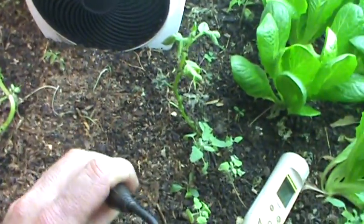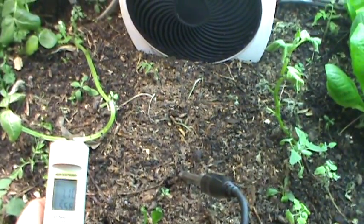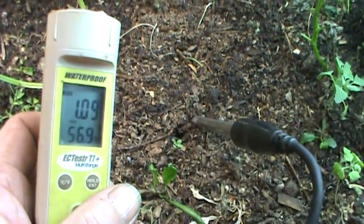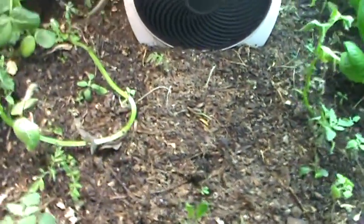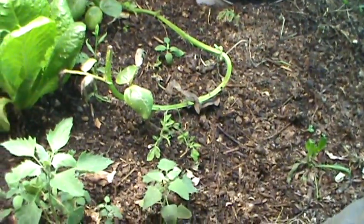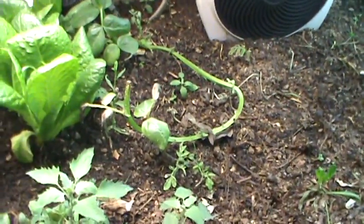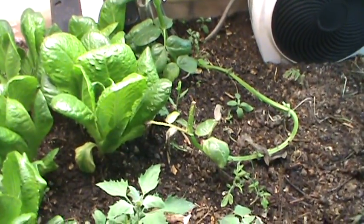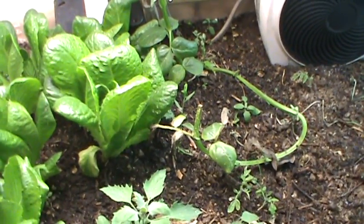Where this heater is, the conductivity is half of what it was over in the other part of the grow bed. In a salt environment, when the soil dries out, the salts concentrate and your EC will increase. In a biological environment, when it dries out, your biology shuts down and your conductivity will drop.